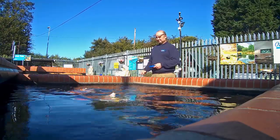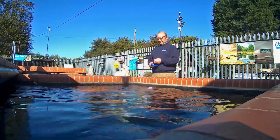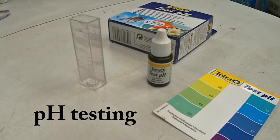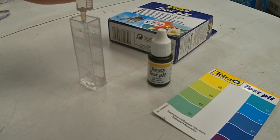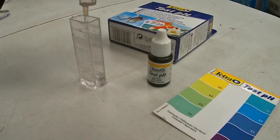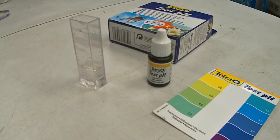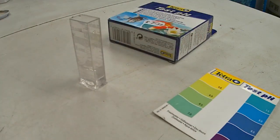Testing pH takes only a few seconds and should be carried out fortnightly. All you need is an inexpensive test kit such as this one, the Tetra pH test. Add five millilitres of water to the test tube, then add seven drops of the reagent. Shake the tube.